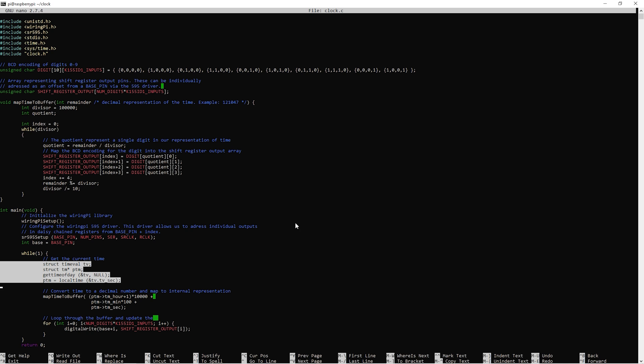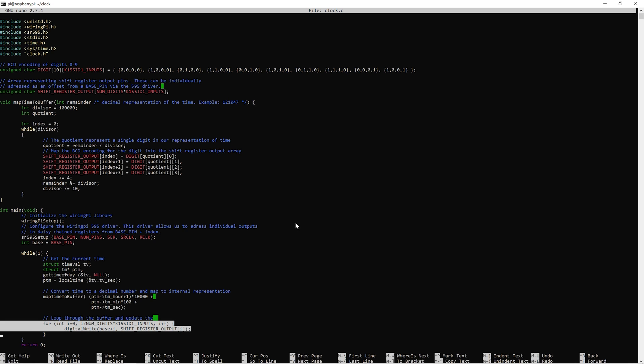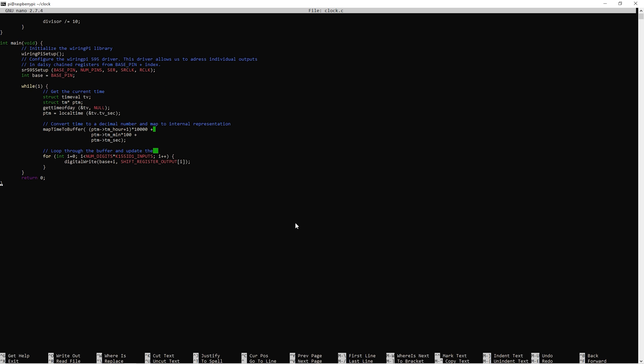The code then goes into an infinite loop. Inside this loop I use the local time function to get the time of day, then convert it to a decimal number by multiplying hours by 10,000, minutes by 100, and adding the results together with the second count before calling the map_time_to_buffer function. This prepares the shift register output array with the correct BCD representation of each digit, and we then write out the array contents using the virtual GPIO index provided by the 595 driver. That's it — Nixie clock firmware in 42 lines of C code.